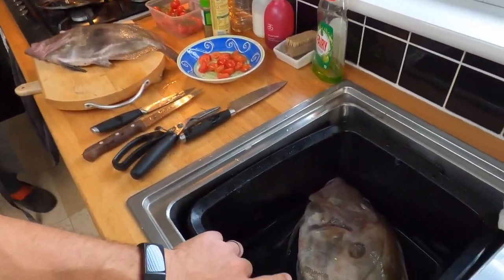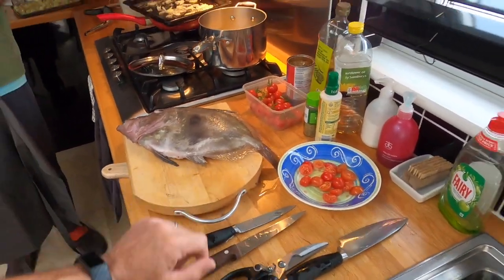Welcome back to the Fish Locker. Following on from the fantastic success that we had yesterday on the boat catching some amazing John Dorys, I have been speaking to Jim and he has been kind enough to invite us over to Spygo's kitchen, so I will just hand you straight over to him.